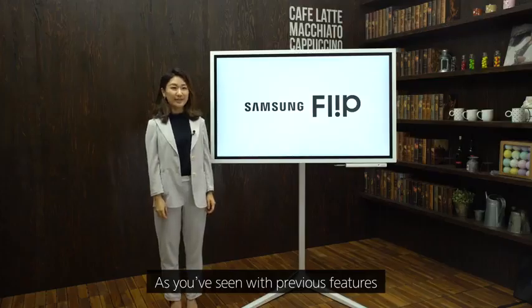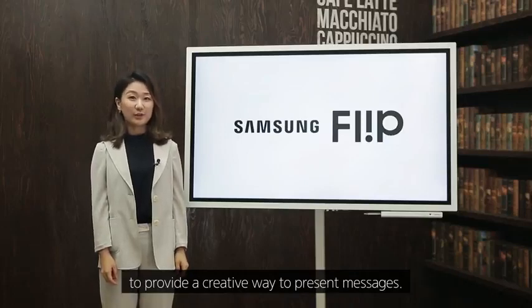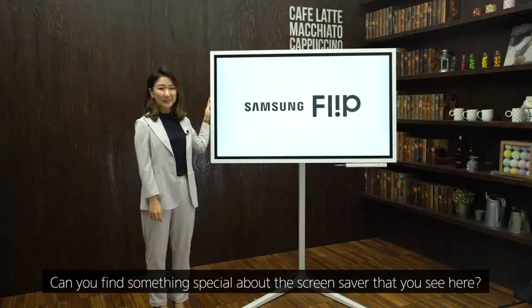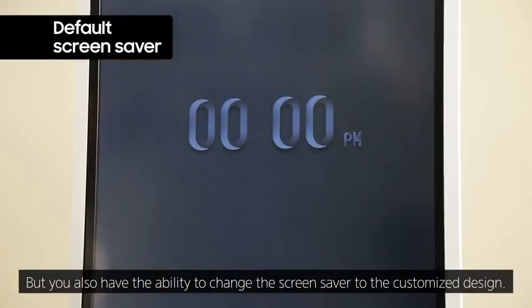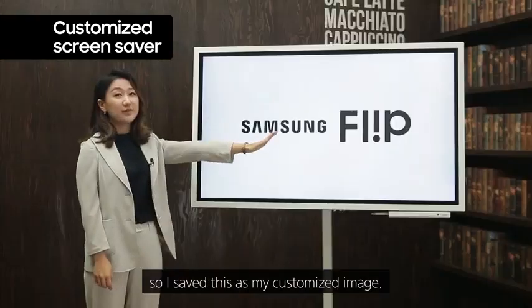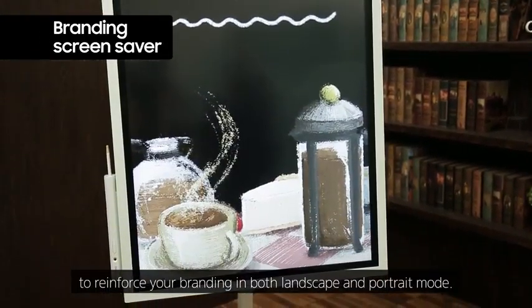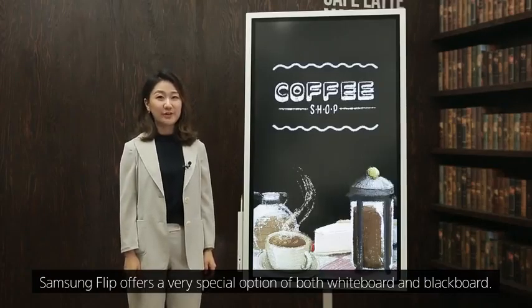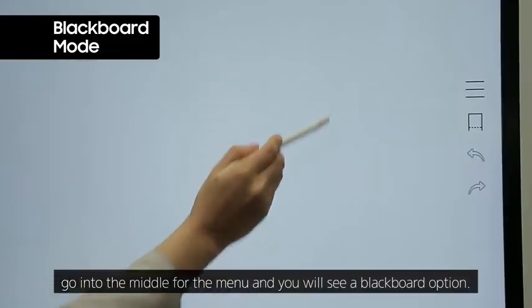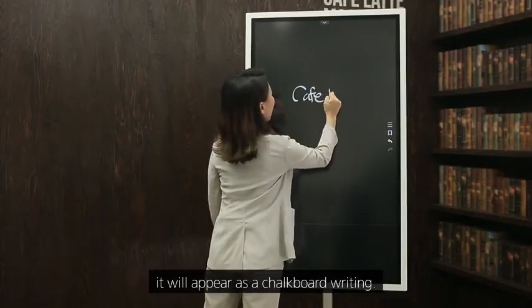Samsung Flip can be used in the familiar white screen, but it can also be used in a black screen like a chalkboard to provide a creative way to present messages. You can use the default screen saver or change it to a customized design — for example, a brand image as the screen saver in both landscape and portrait modes. Samsung Flip offers both whiteboard and blackboard options; go into the middle menu and select the blackboard option, and the board becomes completely black with chalkboard-style writing.